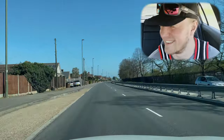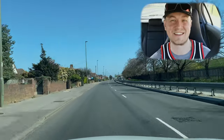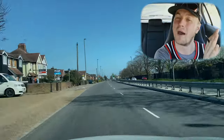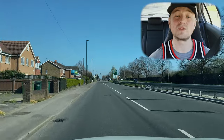I was trying to distract Stig long enough for him to miss that speed change, as it is a little bit hidden by the bushes on the left. But Stig saw the sign and was able to slow down in time.